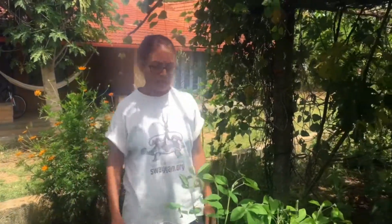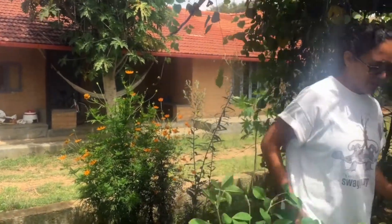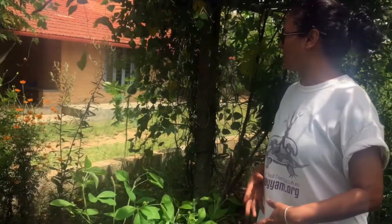Namaste, my name is Malvika and I'm at OpenShell Farm. It's a project of Swayam where we're working on ecological regeneration of the landscape. This is our fifth year. We're talking about zone one, our kitchen garden.